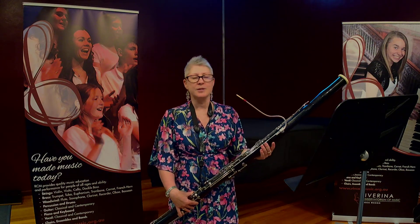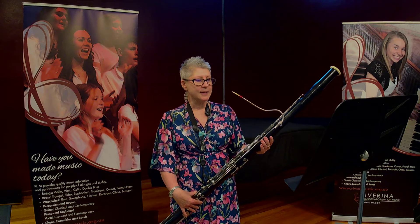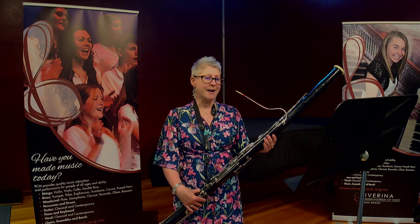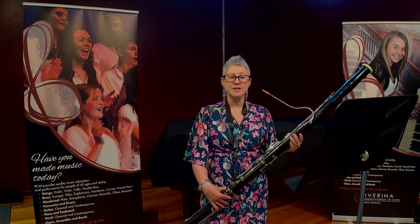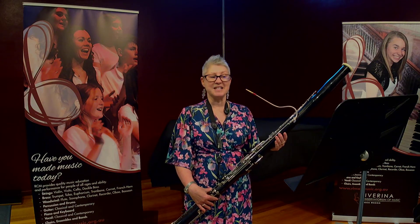Even though the bassoon mostly reads bass notes, it can actually play quite high. It can play haunting or expressive music, fast and sprightly music, and even creepy or menacing sounding music.